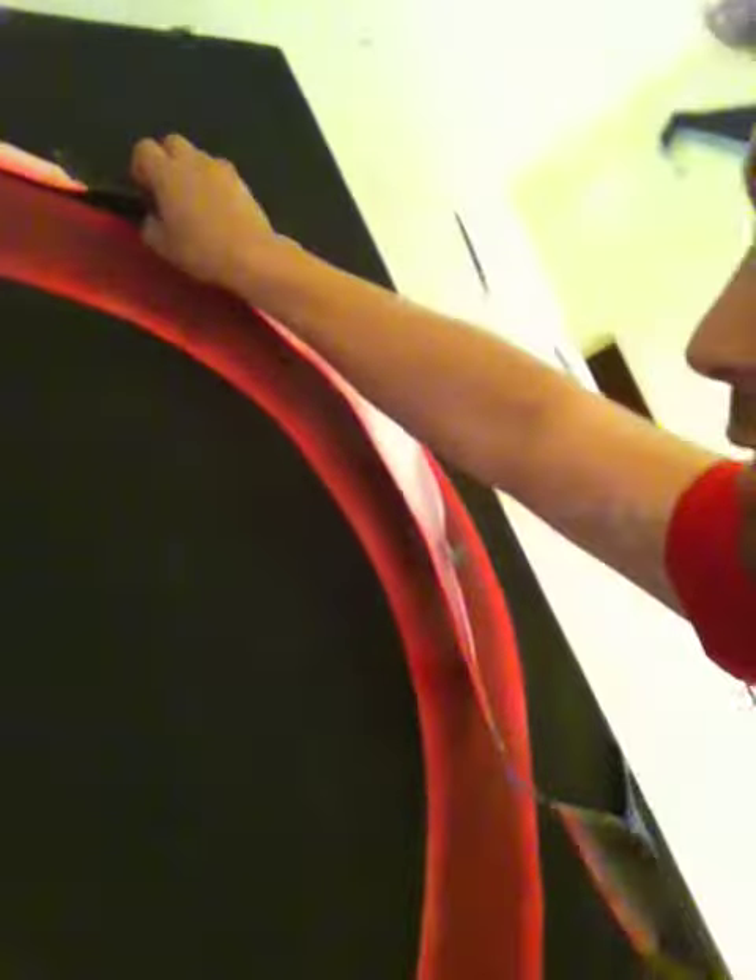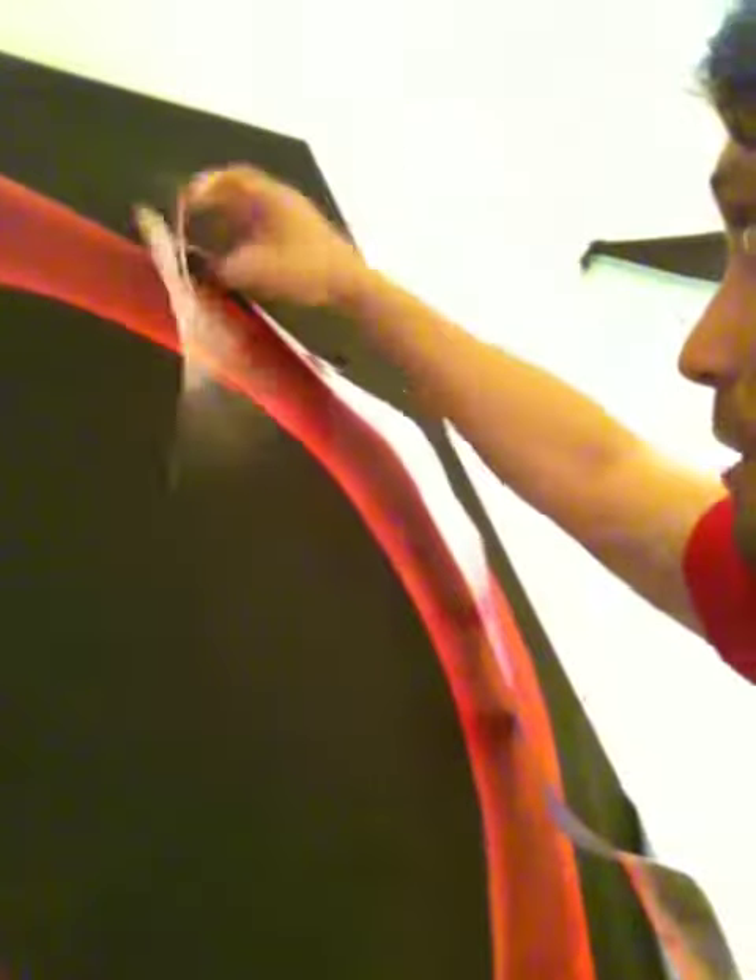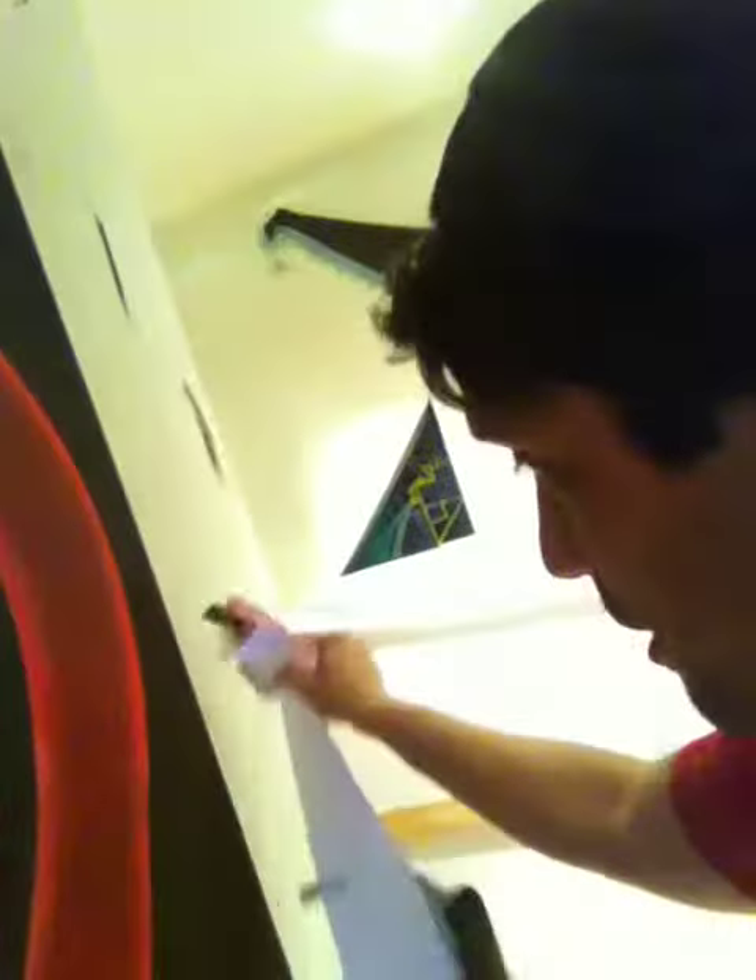I gotta tell you, these pieces up here were the most challenging because of where they're located and the shape they needed to be — which is what took at least 20 tries to get to what I would say is art vision standard, grade A standard, or Greggy standard, if you know me personally.